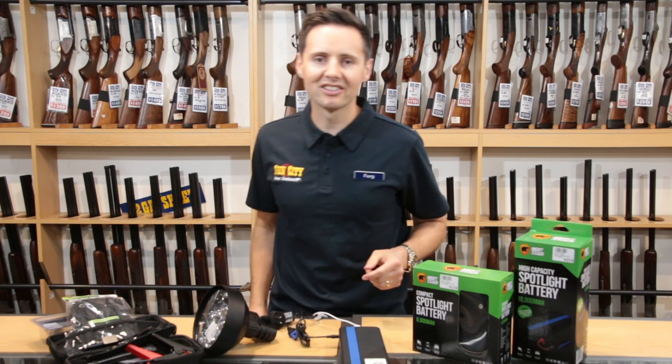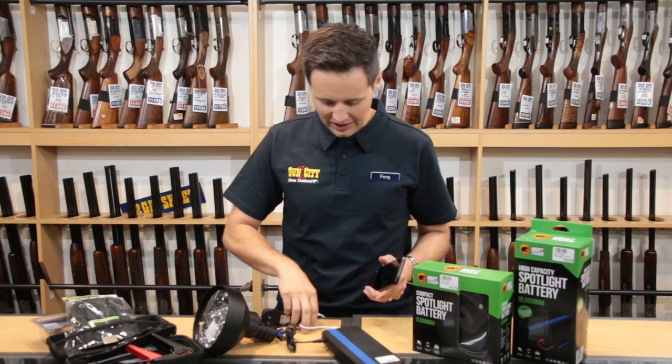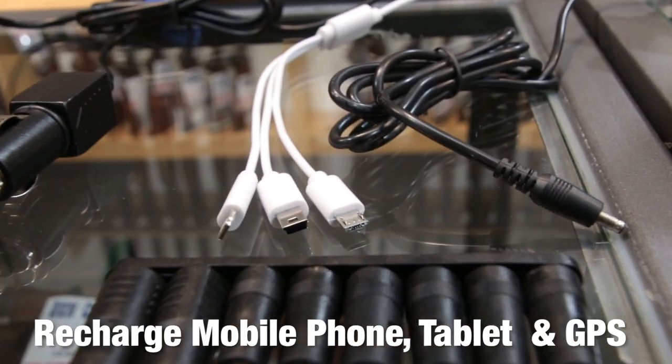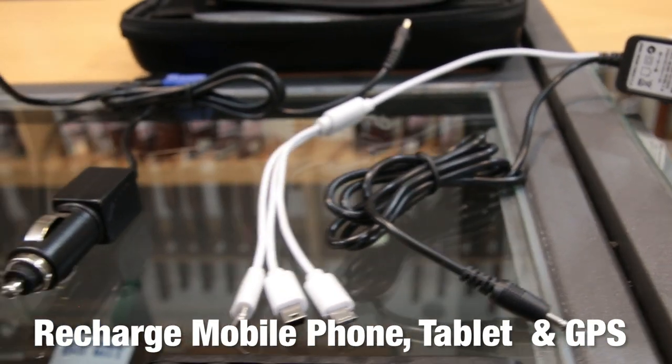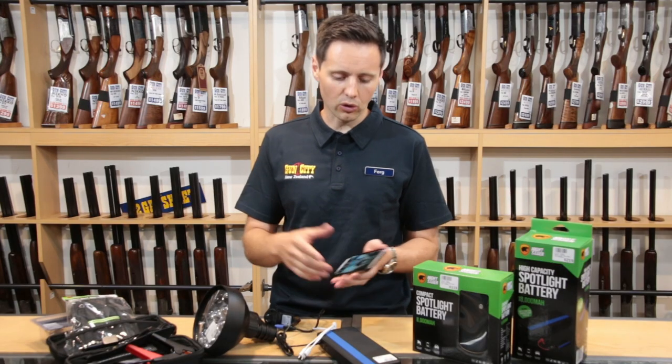Plus if you're out hunting and you've got a GPS or some other device, you can just plug that in. You've got a whole lot of different attachments here for different devices — you've got a little Kindle attachment there, which is pretty cool as well. So you can just plug that in and charge up while you're away.